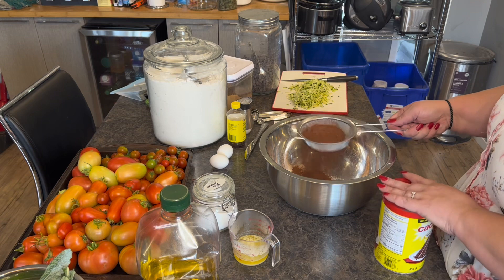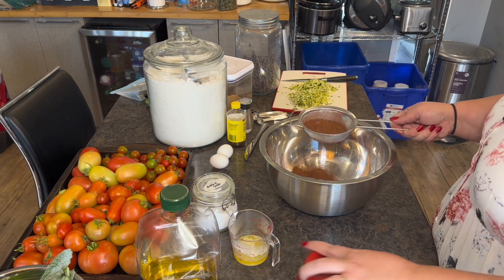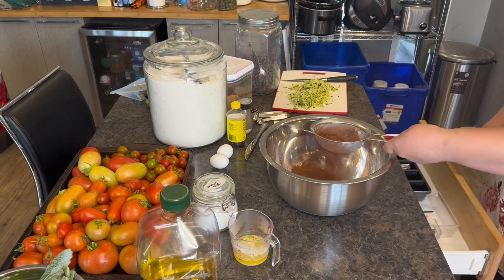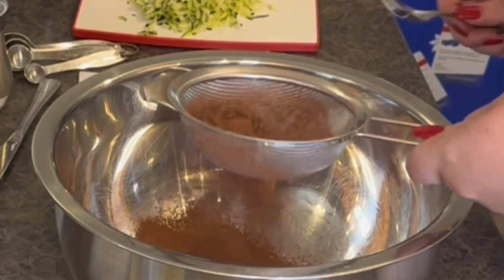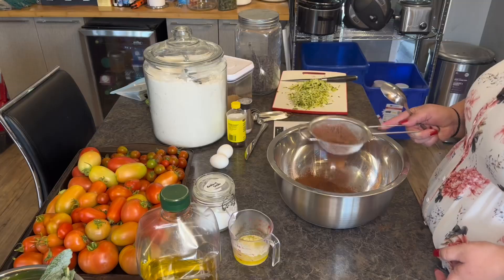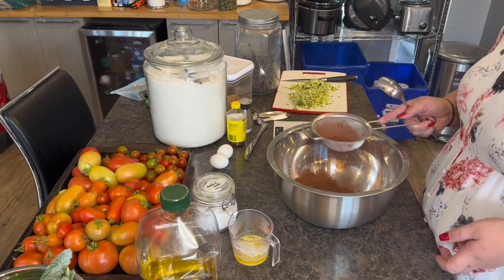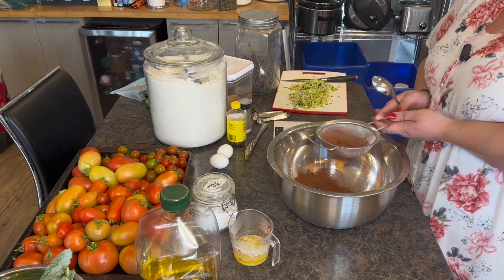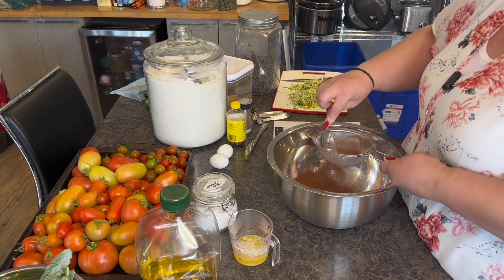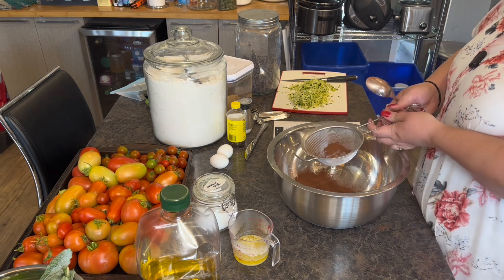I like to sift my cocoa — it is quite lumpy. As you can see there are already quite a few lumps; this is the reason for sifting your cocoa. You can sift the flour as well, I just don't find it as necessary. You don't want a big chunk of cocoa, especially with it being so bitter without the sugar.